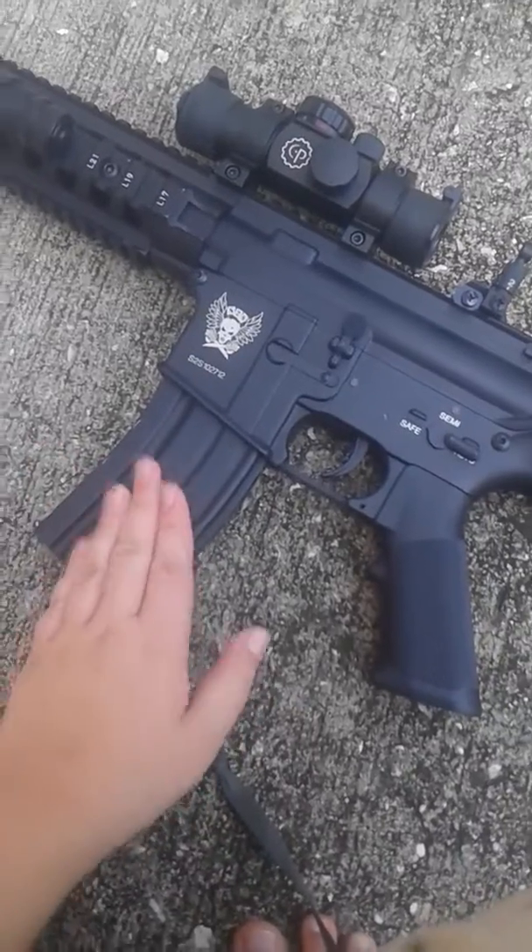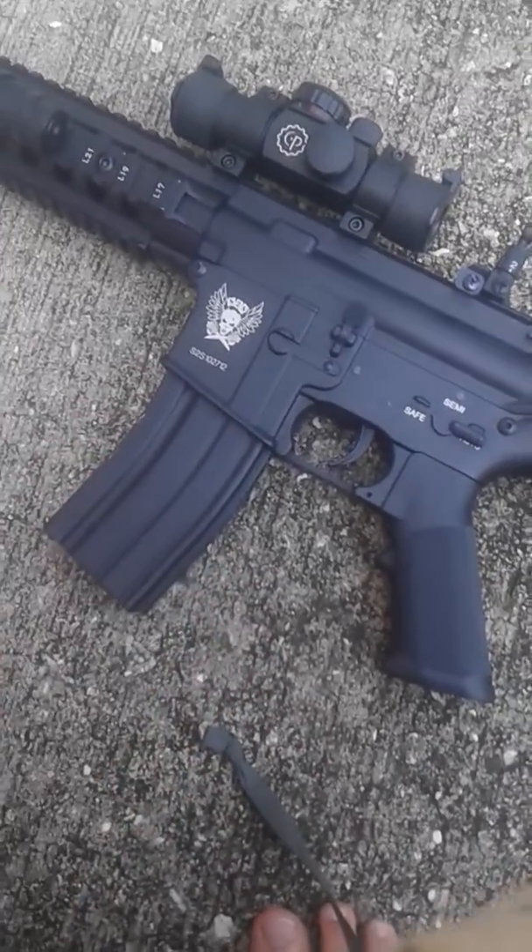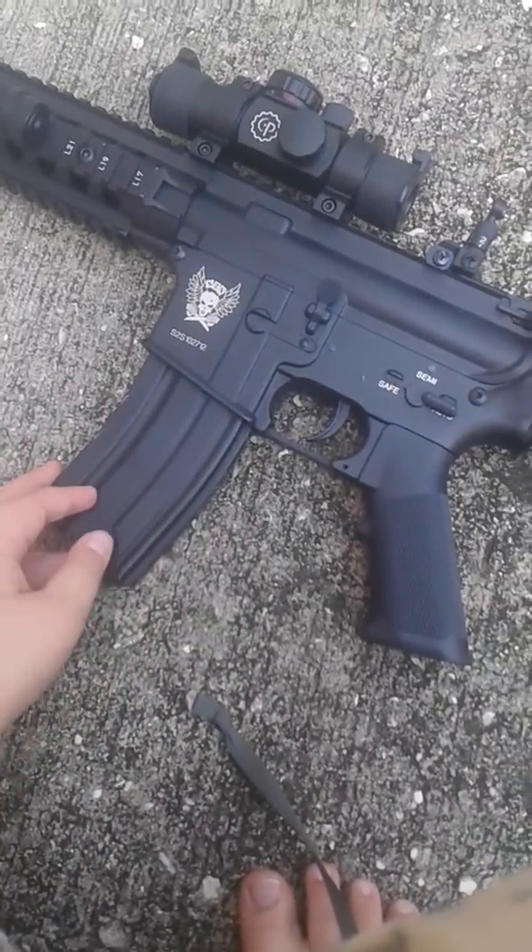I'm doing a review on the M4 SR-16. It's pretty much an M4-16.